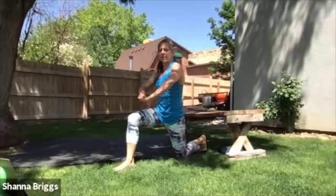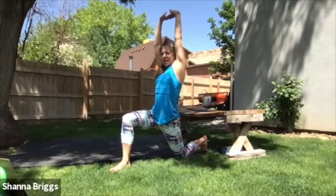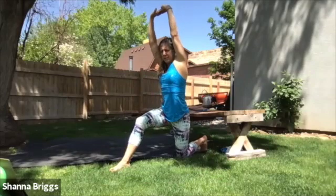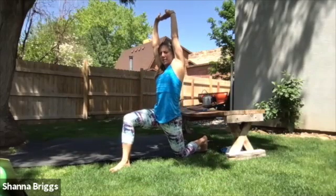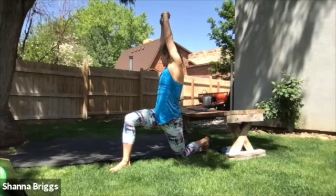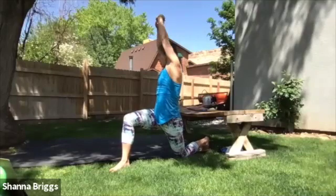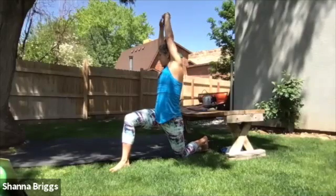We're going to come up into a lunge. Keep that front foot planted, interlace the hands, come on up, lifting up out of those hips. You're going to slide those hips forward — shift them back and translate them forward. Eyes up, chest up. And now you're going to rotate towards your front leg, rotating over towards your left side. Unwind. A couple more there — rotate over, back to neutral.